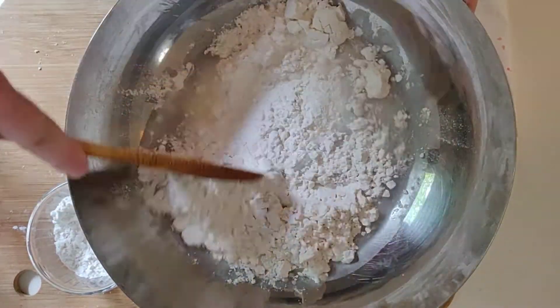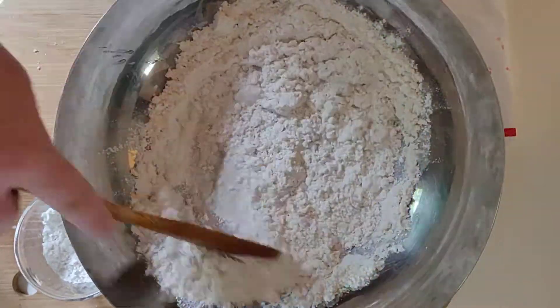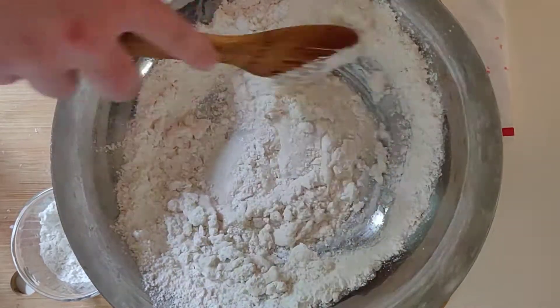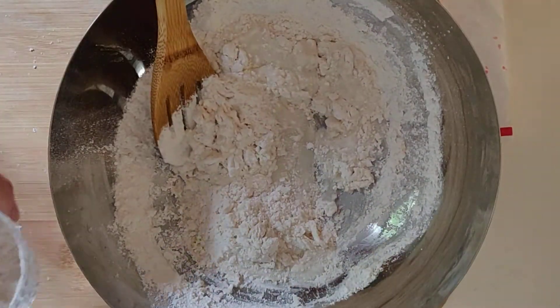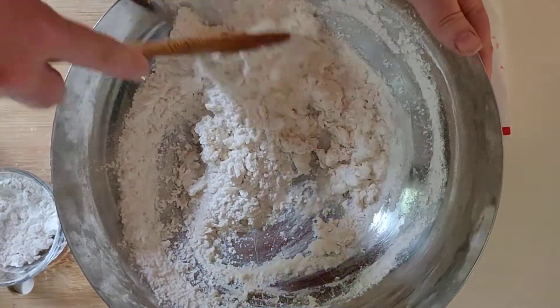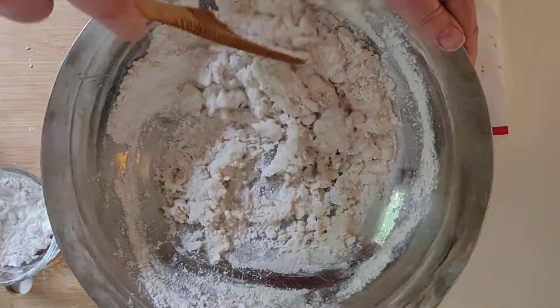You can do this ahead of time for your child or you can do it together — my kids love to make it. You'll have a little bit of extra water on the side just in case you need it, and a little bit of extra flour for the same reason. If it's too wet you can add a little bit of flour; if it's too dry you can add a little more water.